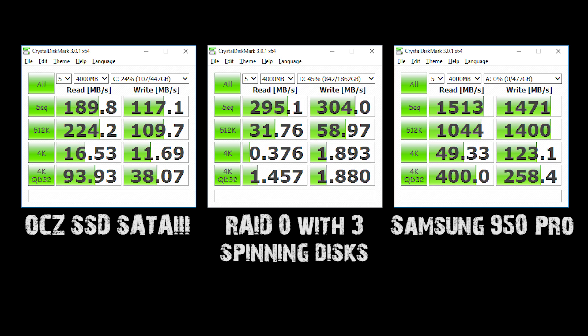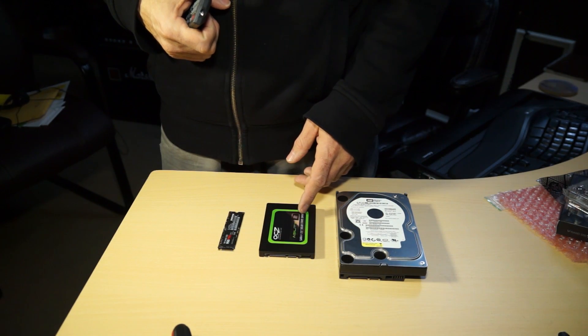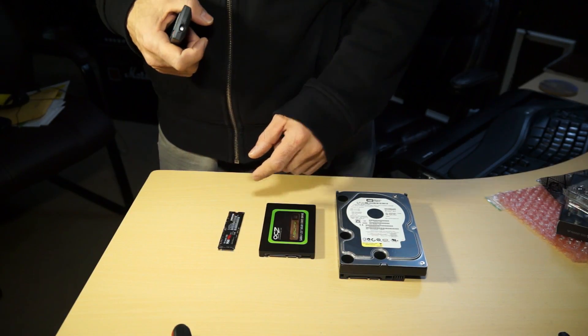If I was using a 3.0 slot I'd be getting 10 times the performance — it's unbelievable how we're moving forward in such amazing ways. Smaller, faster, more efficient, cooler. This thing fit right next to my video card, it just nestled right underneath the fans and it's not in the way at all.